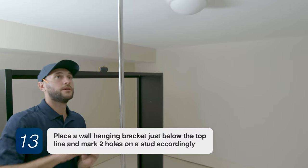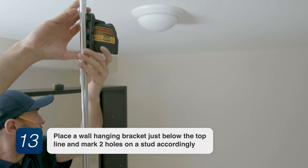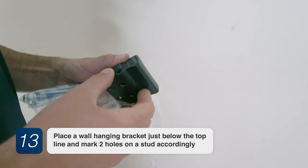Step 13. Place a wall hanging bracket just below the top line marking, with two holes over the stud.